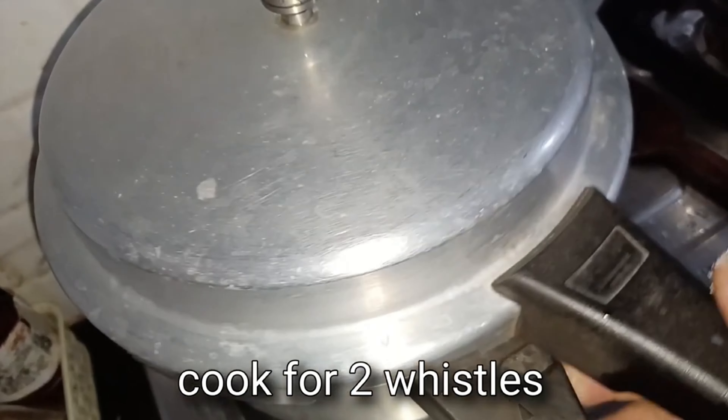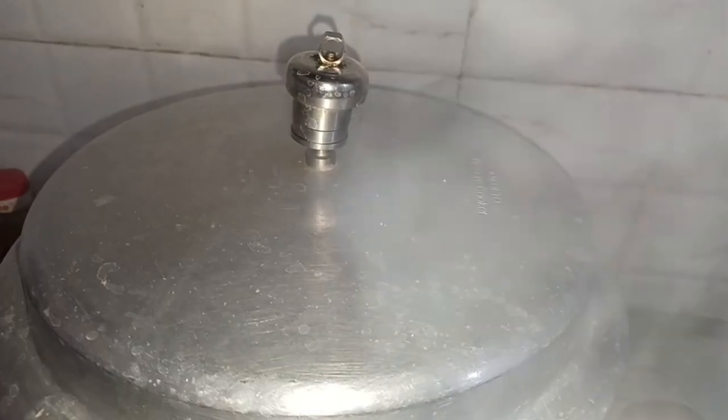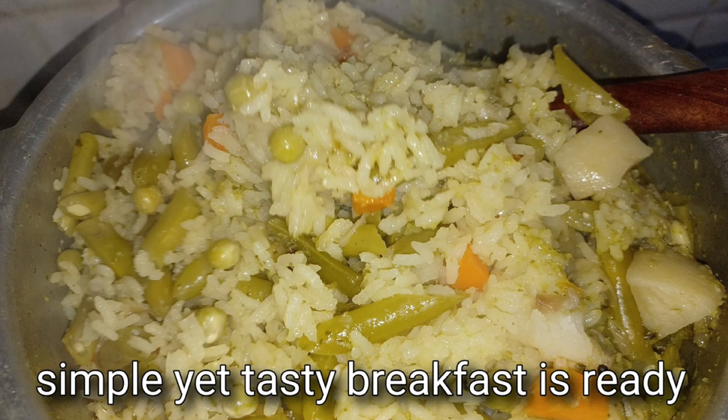Let's mix this, close the lid, and cook for two whistles. The pulao is all cooked and all the air in the cooker has gone. Simple, tasty, and healthy breakfast pulao is ready.